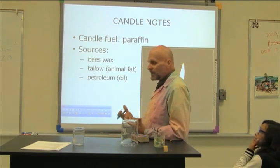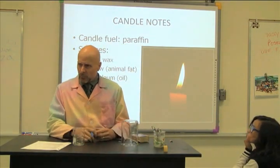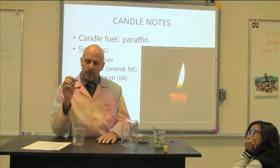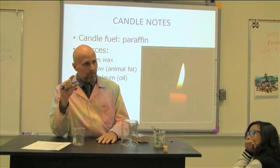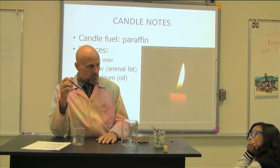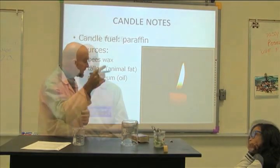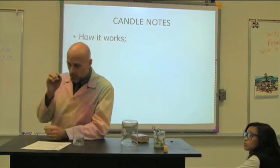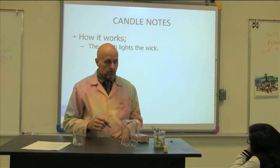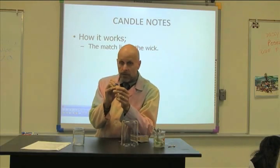Now I want to talk about why a candle burns the way it does. Why doesn't the string burn? If I take a piece of string and light it on fire, it's gone in a second. How come when I first light a candle the flame is really tiny and then it grows and stops growing? There are actually five things that happen when you light a match on a candle. The first thing is you set the string on fire. When I lit your candles yesterday, at first there was a little tiny flame — because the only thing burning was the string.